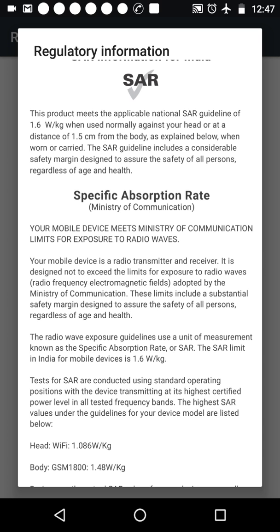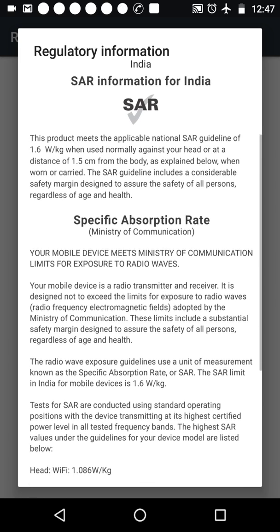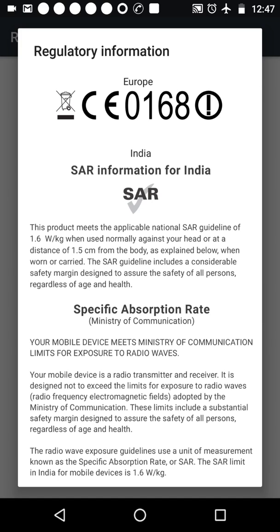Since I am using this Motorola G4 Plus mobile phone handset and the SAR of this handset is 1.6 watt per kilogram, I can use this mobile phone safely as this is within the limit. All friends who are using the Motorola G4 Plus are quite safe.